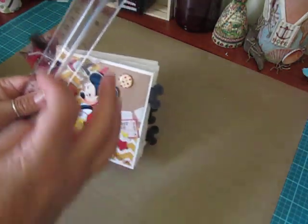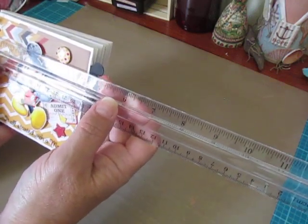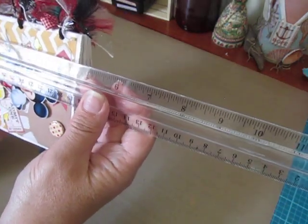I forgot to tell you guys — when I folded my paper bags, the album itself measures about four and a quarter, maybe a little over four and a quarter by four and a half inches.